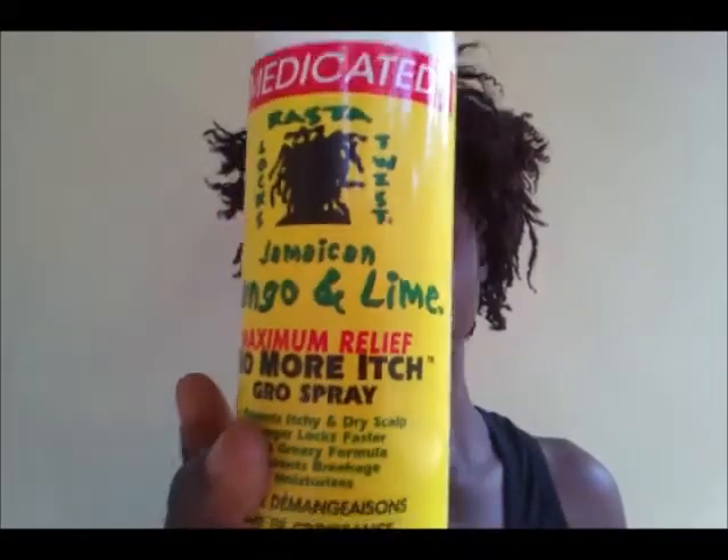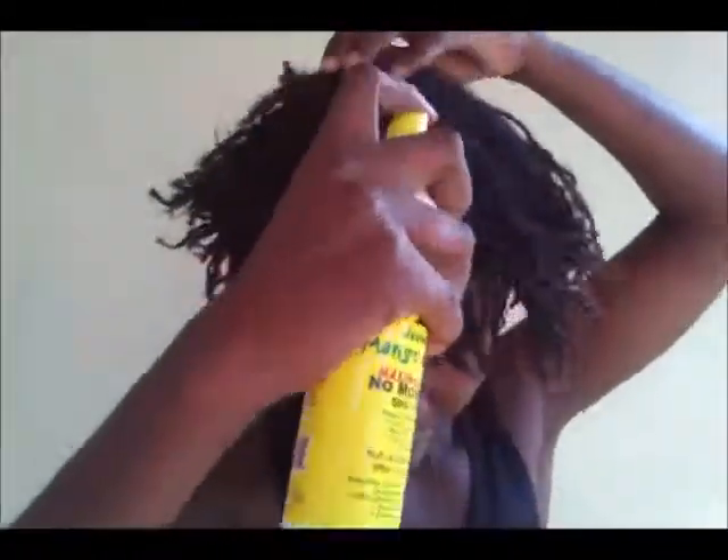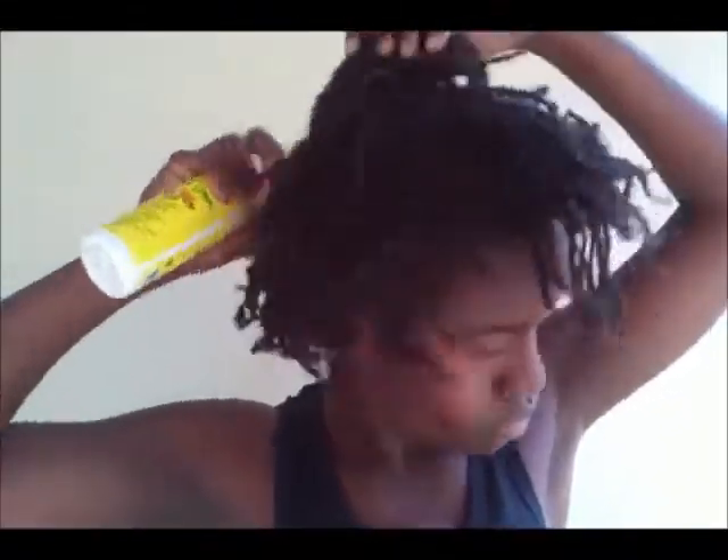This is Jamaican Mango and Lime anti-itch spray — the medicated one. I have an itchy scalp so I just like to use this before I start. I'm applying it to my roots, but you don't have to use this.